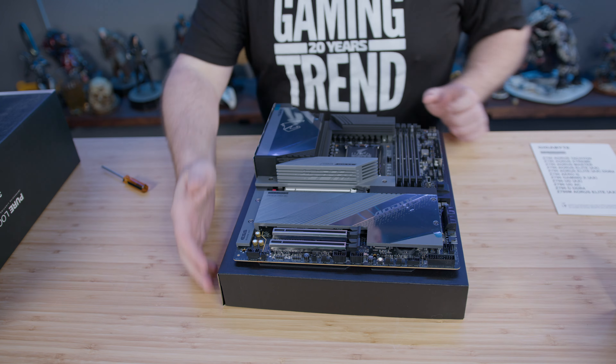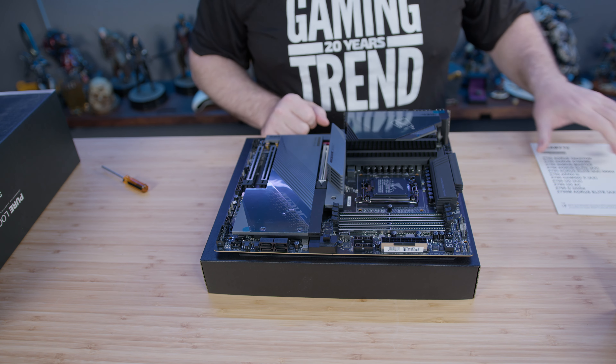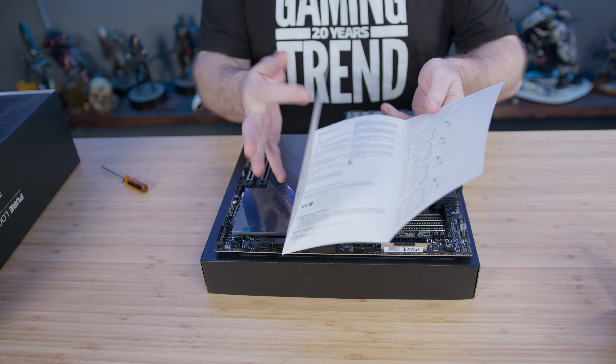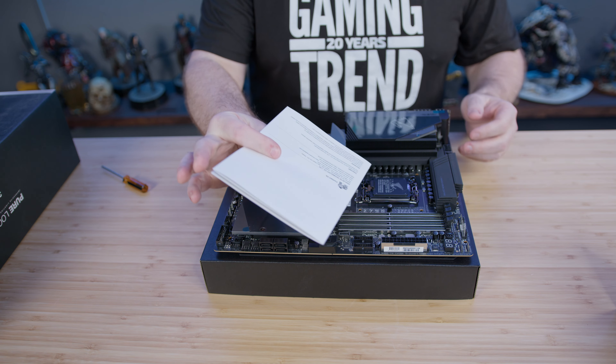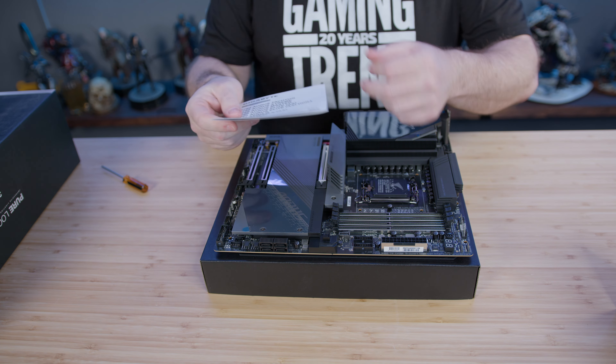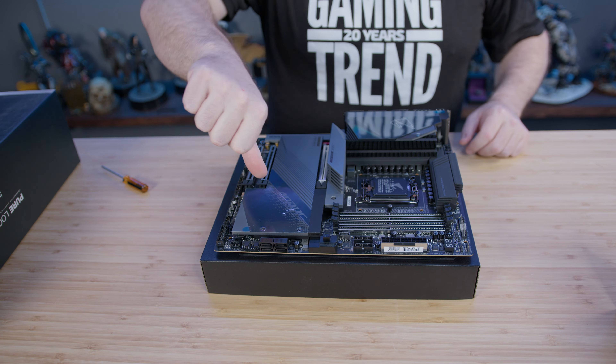Normally I'd be pointing out components on this motherboard and showing you in the booklet where those things are. Gigabyte — this is what passes for a motherboard manual now. These used to come with manuals you could flip through for reference. Now I guess you've got to keep your phone handy. Big thumbs down on that.